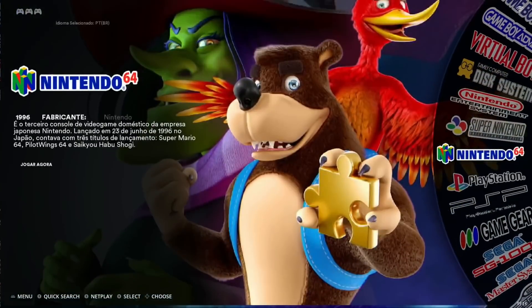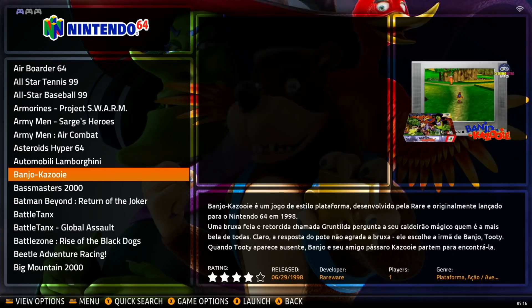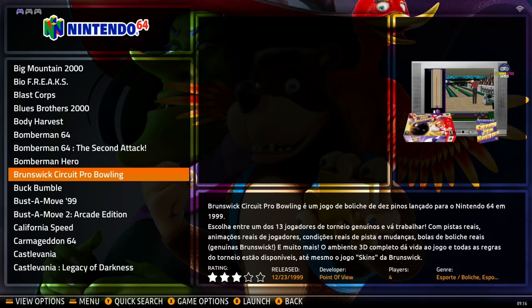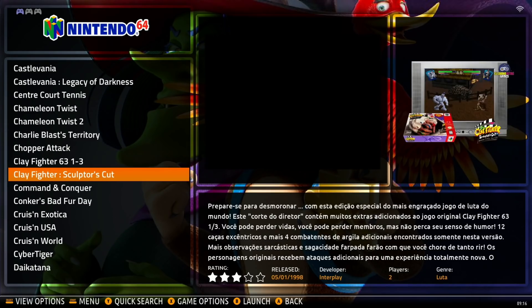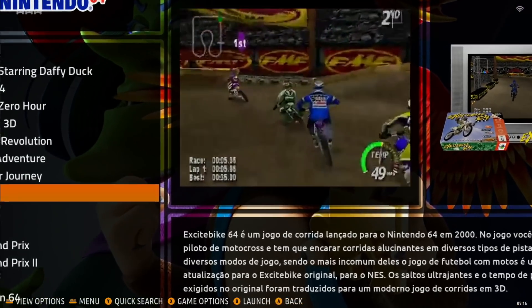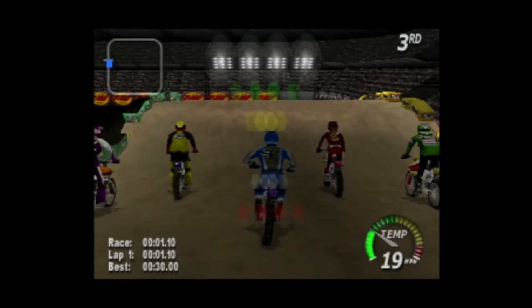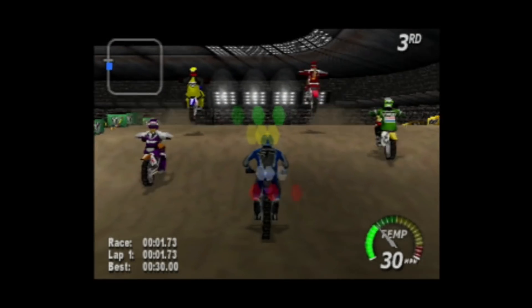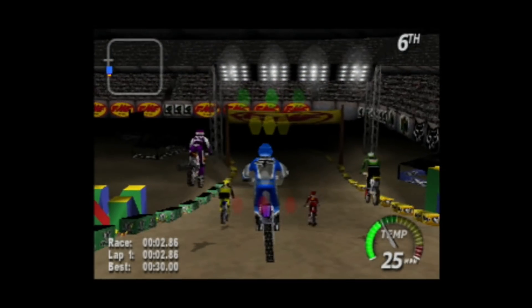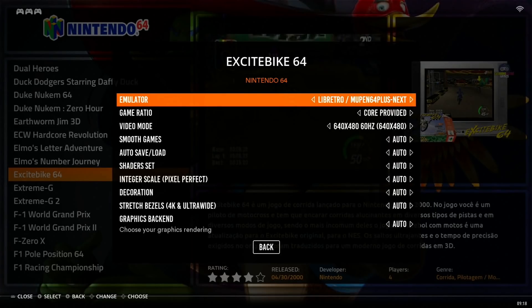Let's try N64 and see if there's an improvement. Destruction Derby 64 was excellent last video, but Excitebike was the problem. The audio is bad again straight away - this game really struggles on emulation, very hard to emulate. Let's try a different emulator to see if we can get something better. That was Mupen64Plus, let's try Parallel N64.